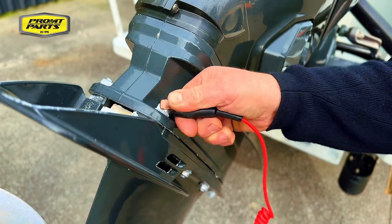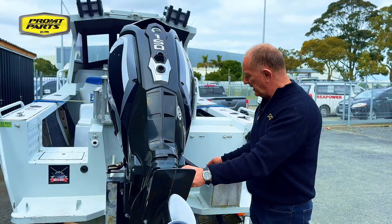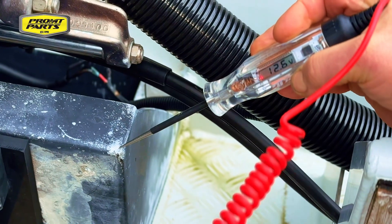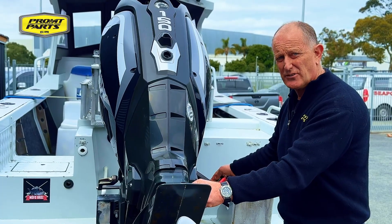So I connect the ground terminal of my test light to the ground on the engine and connect the lead to the surface of the boat to a good contact surface. There should be zero voltage there and we've actually got battery voltage.